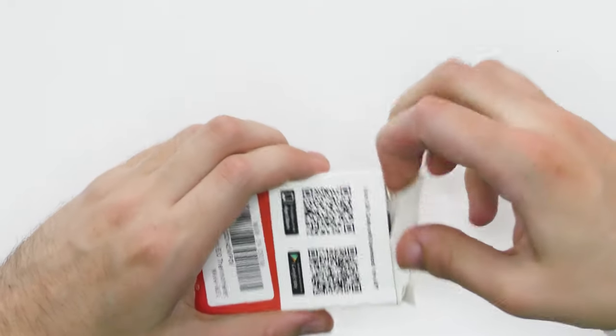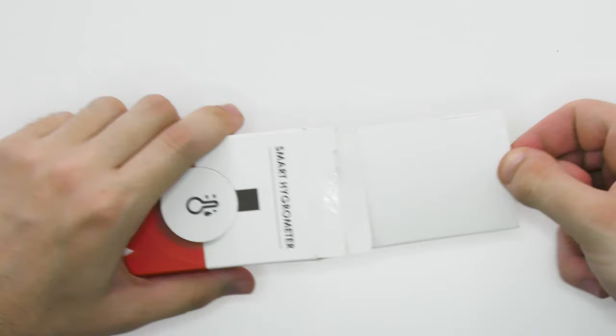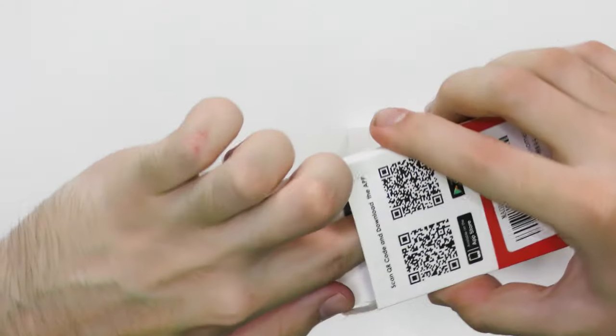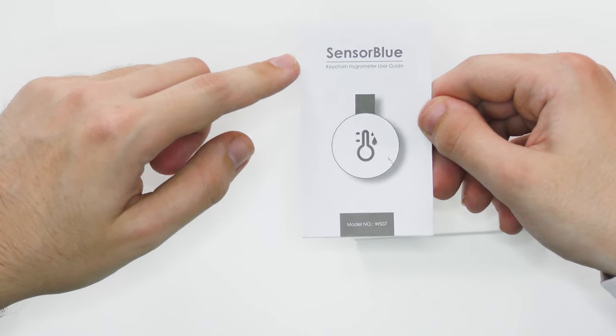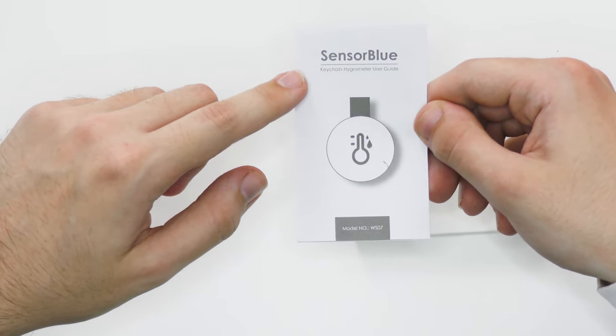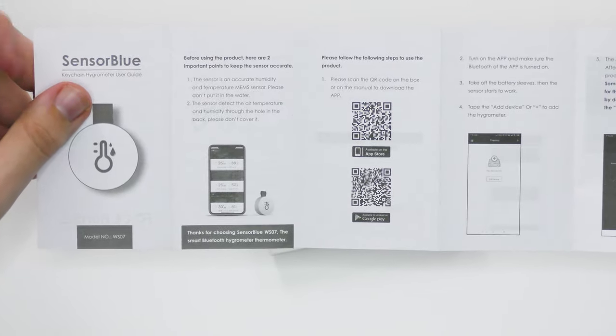And then open it up. Inside the box we have a box and also the instructions — sensor blue keychain hygrometer user guide — which is actually all in English and it includes some nice picture guides as well. So pretty cool.